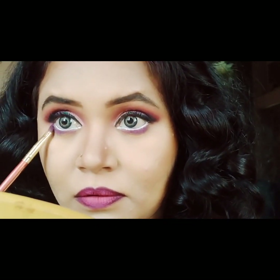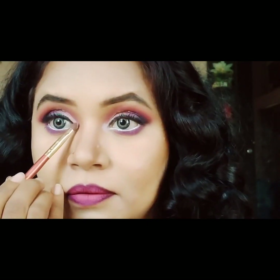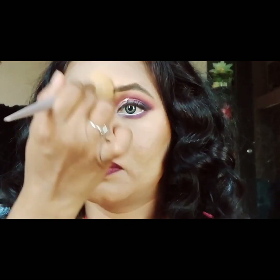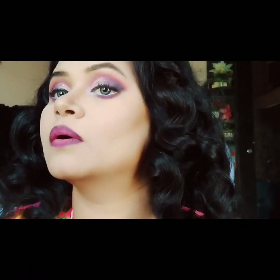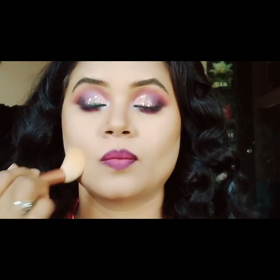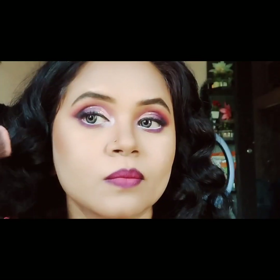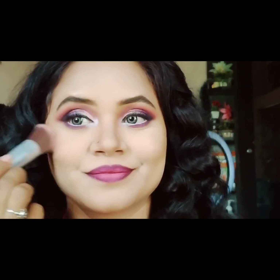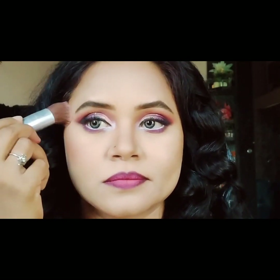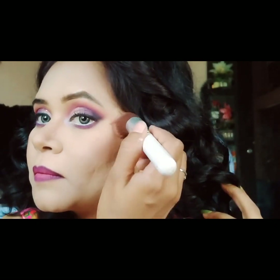I will add white shimmer to the inner corners, then bake the powder and dust it out. Next, put powder and dust out, apply contour and blend. Then apply a brown shade and blush for a healthy makeup look with a dark shade blush.